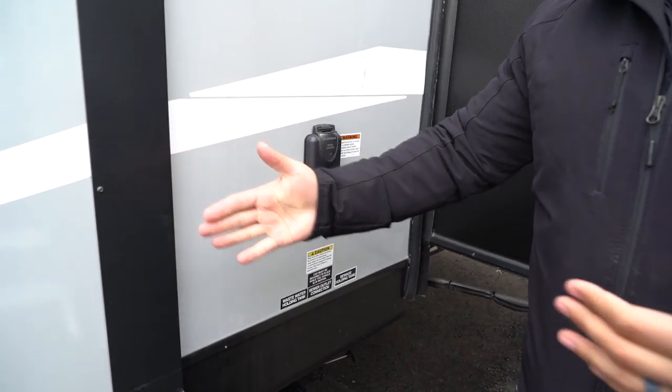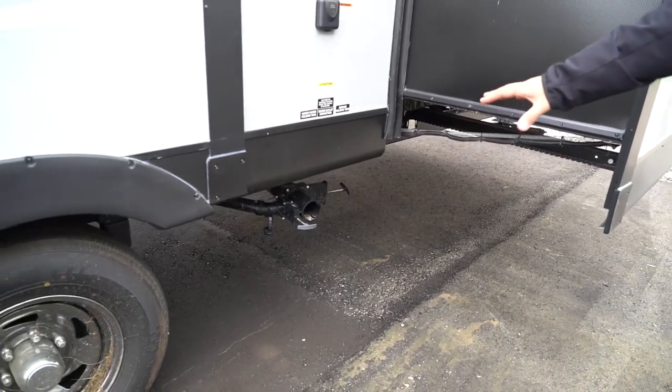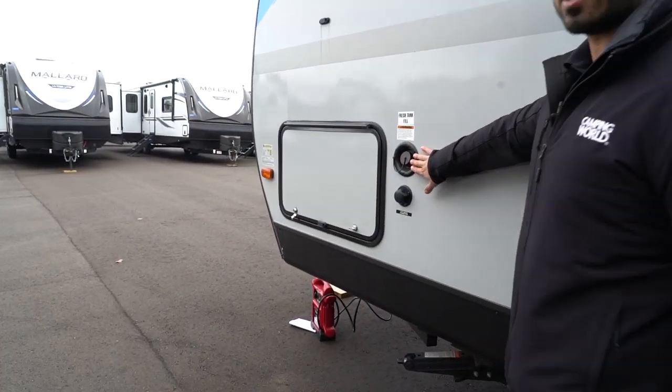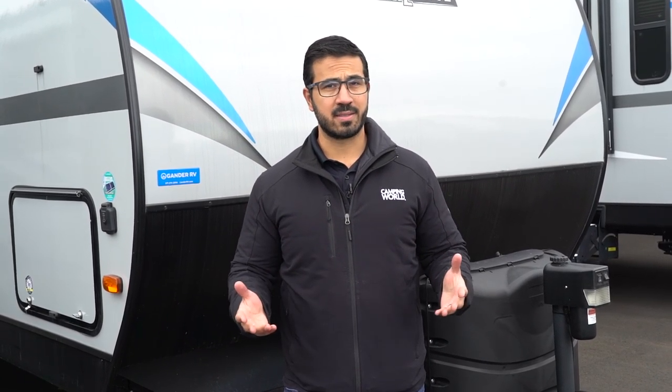On the off-door side you'll find your 50-amp detachable power cord connection. Underneath is the termination area with both black and gray tank valves. Up at the very front are the two water inlets — the fresh tank fill up top for when you don't have city water, and the city water inlet underneath. That wraps up the 2020 Connect SE 312 BHK — if you're interested in this family travel trailer and want price and availability, simply click the link in the description below. Thanks for watching, I'm Ian Baker.